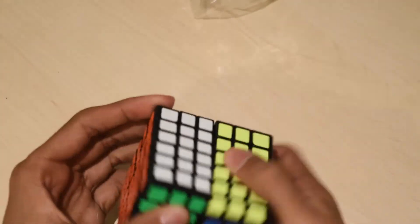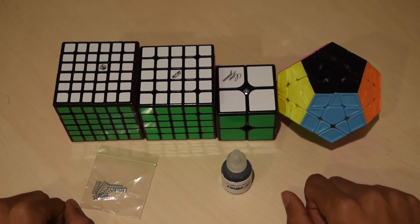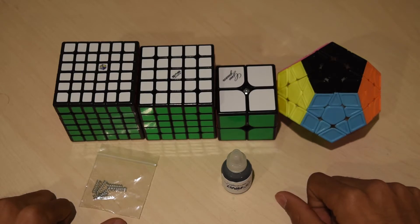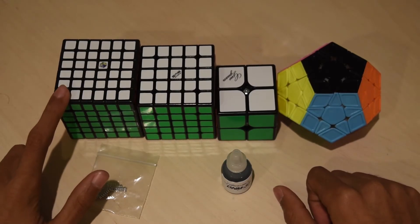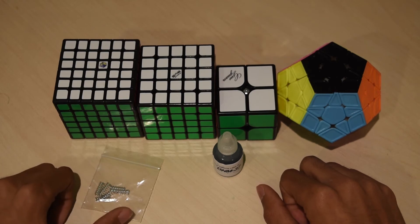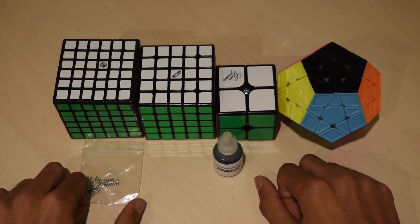So that's it for my unboxing and very first impressions of these cubes. I will probably make more detailed first impressions and reviews on at least some of these — definitely the Yushin Red and maybe on some DNM37. Thanks for watching. Like the video if you enjoyed it, and subscribe so you can be notified when I release new content.